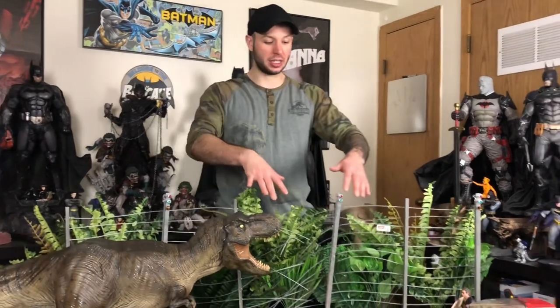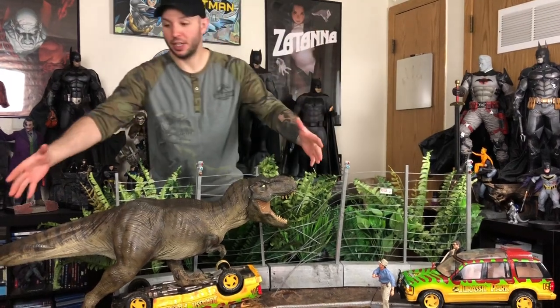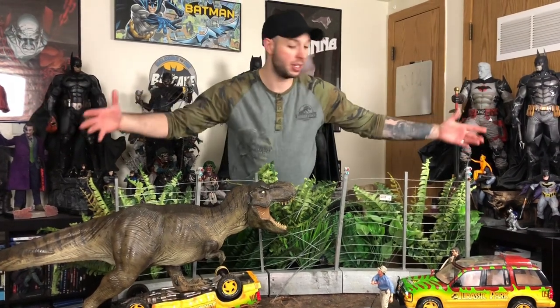Now the thing is, because originally you could buy these all separate — and you still can — but you couldn't get the ground or the fence parts either. And if someone out there has it, I would like to know, because I feel like from seeing pictures — first off the T-Rex is huge. I did not think it was going to be this big. I didn't think any of this was going to be this big. It's not quite my wingspan, but almost.